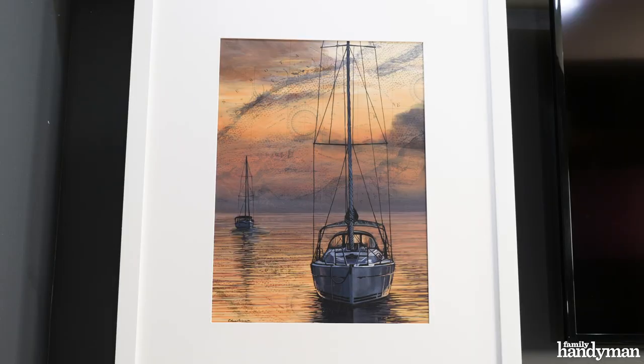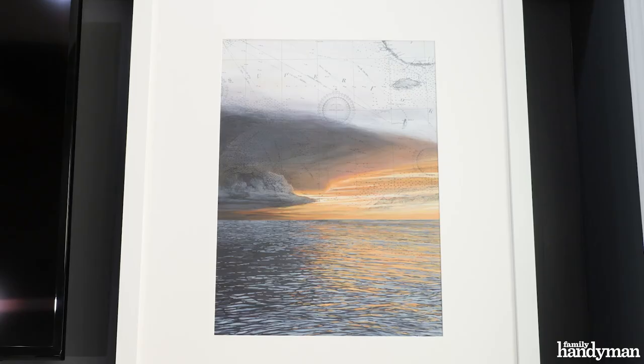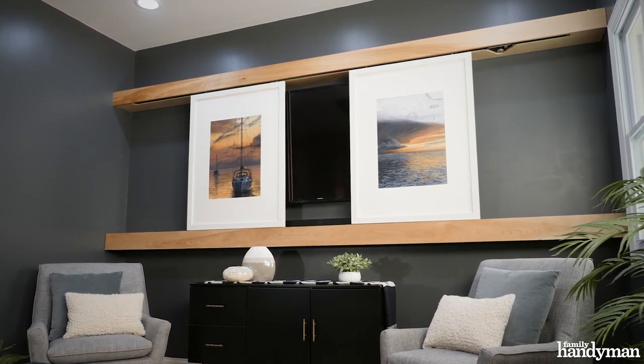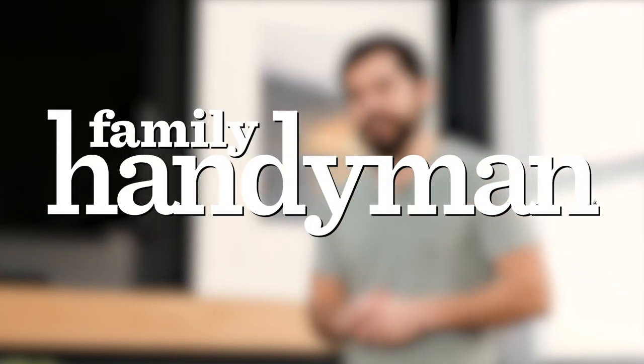So I've got everything put together. I've added my artwork to the frames and hung them onto the doors. And now I can put away or hide my TV whenever I want with just the push of a button. For more projects like this, head to FamilyHandyman.com.